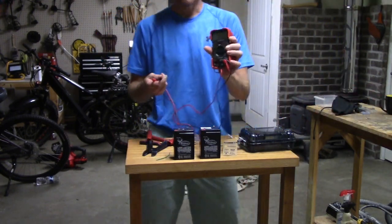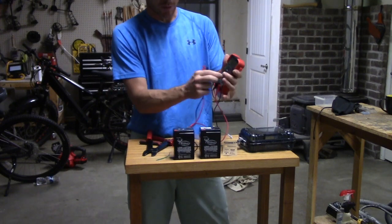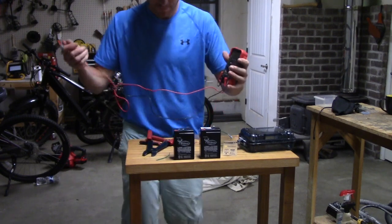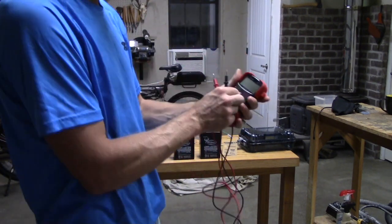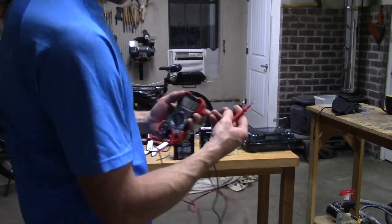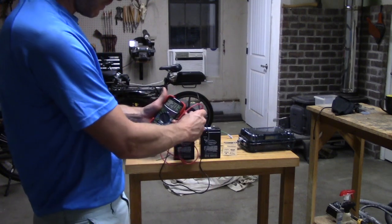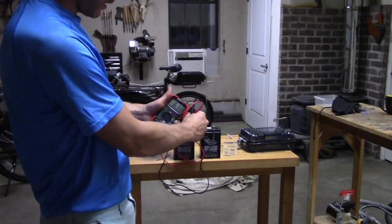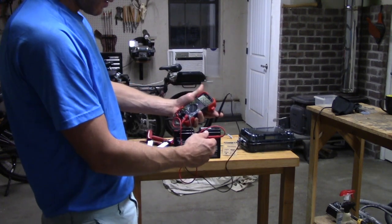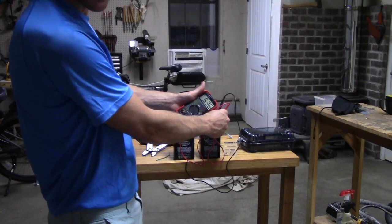So right here I've got a multimeter. A multimeter is going to be really handy just to test the voltage. I'm going to slide it over to six volts right here and we're going to test the voltage of this battery. This one reads 6.38 volts, and this one over here reads 6.36 volts.